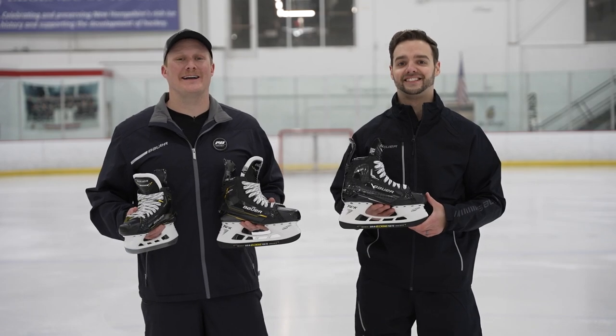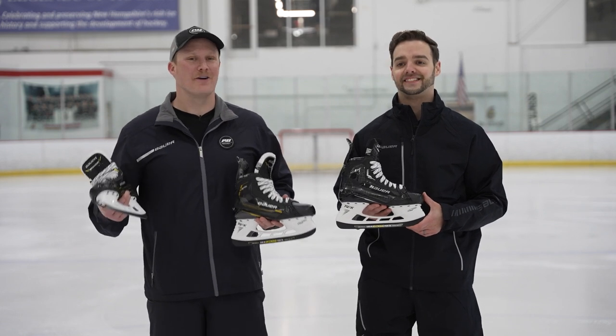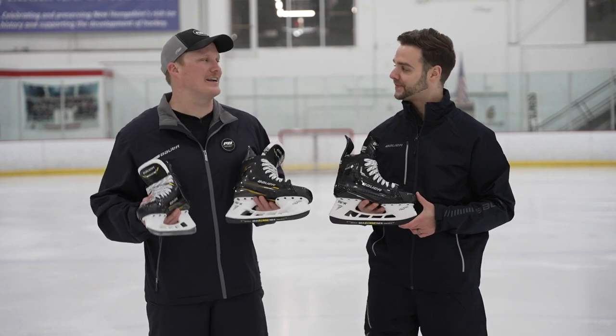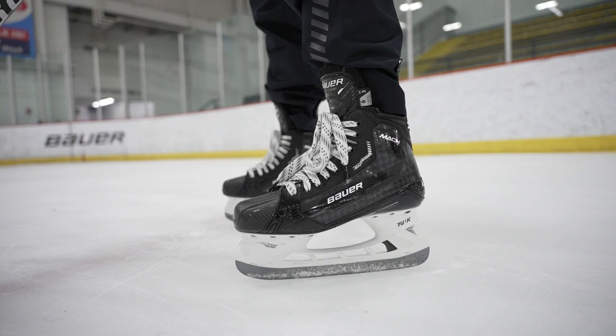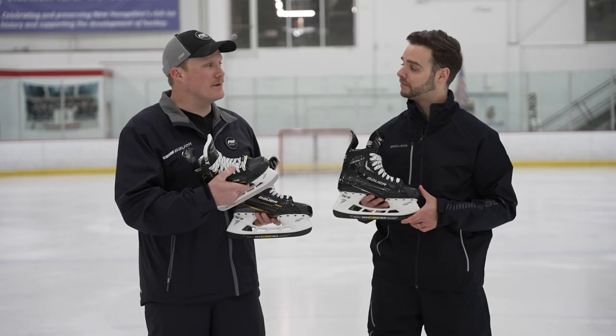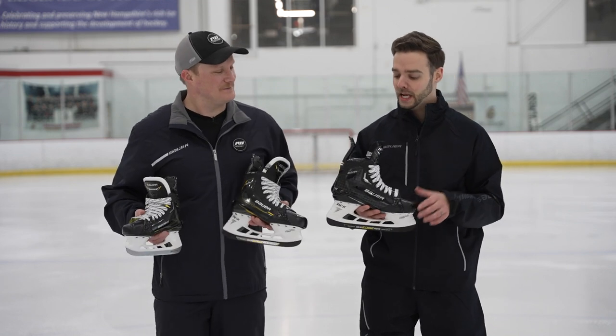What's going on everybody, Chase with iDub Hockey hanging out today with Kyle, who's the associate brand manager of skates for Bauer Hockey. We're here in Exeter, New Hampshire with their full line of new Supreme Mach skates. Can't wait to get into the tech and spec, but walk me through what style of player and skater the Supreme line is built for, and then also parlay that into the overall fit profile.